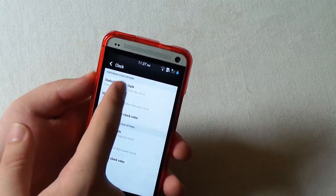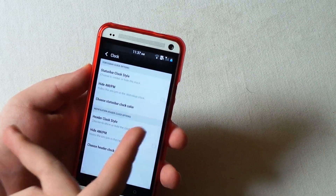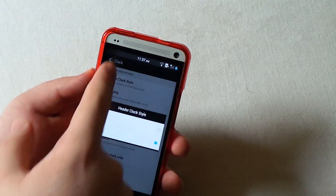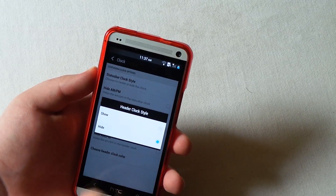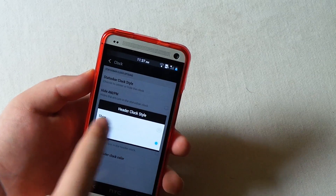Let's go to Clock settings. You can choose to have the clock centered or put it back to normal on the side, or just hide it completely. If you don't want the AM/PM you can remove that, and you can also choose the color. Pull this down - there's that little clock right there, and you can show or hide that.